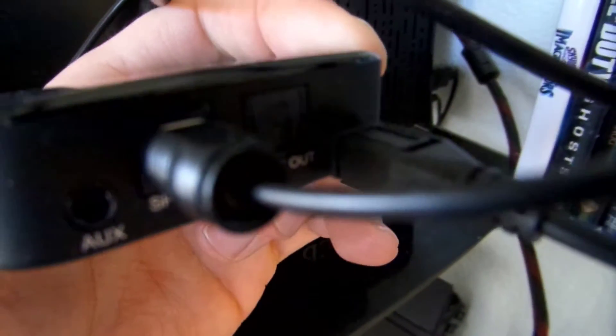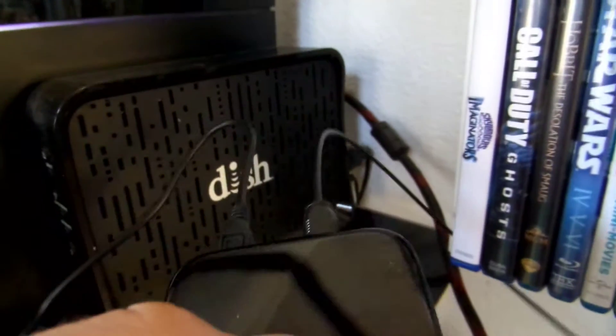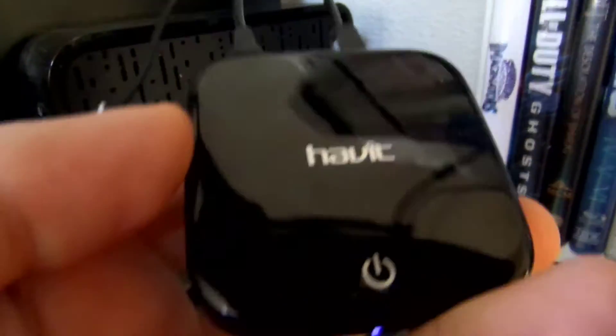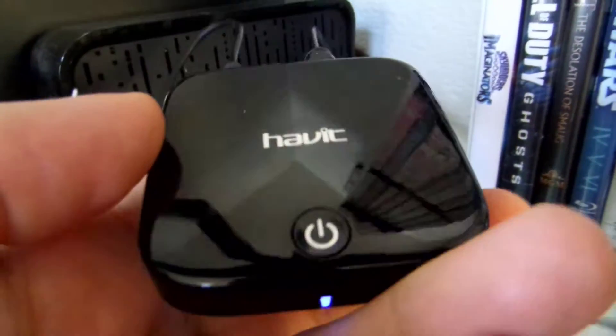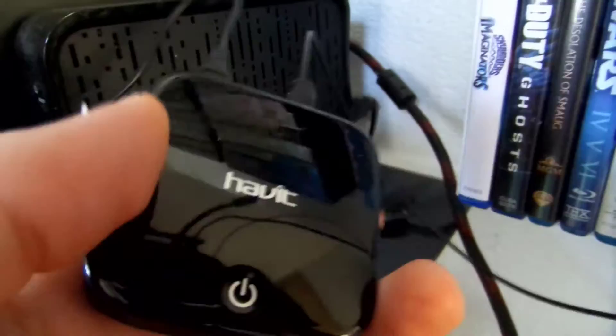I have it connected via the SPDIF in on the Bluetooth transmitter, hooked up to my television — because my PS4 didn't recognize the Havit Bluetooth transmitter, but my television's optical audio does. So I have this plugged into my television for optical audio out.